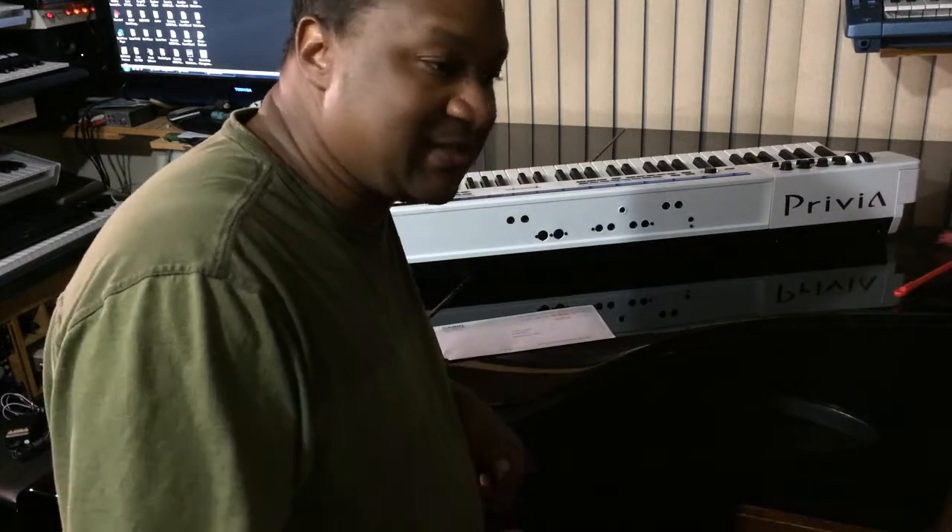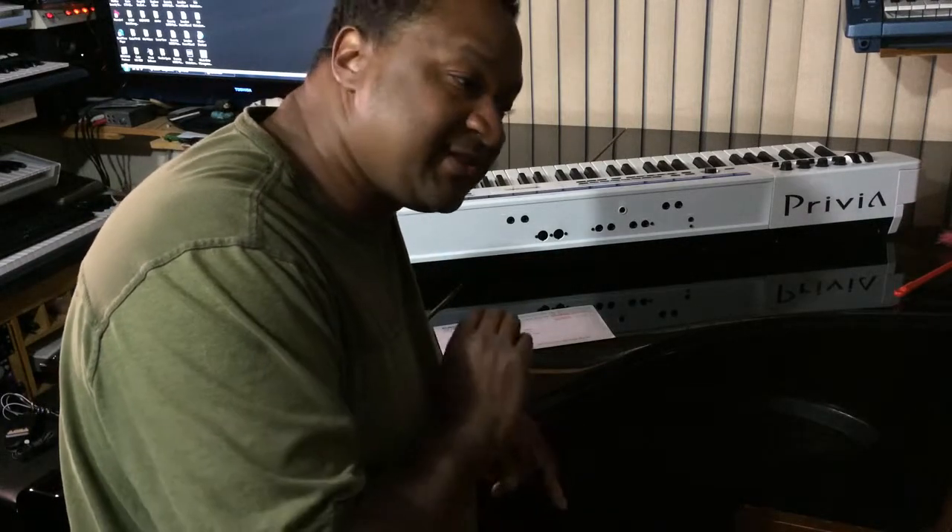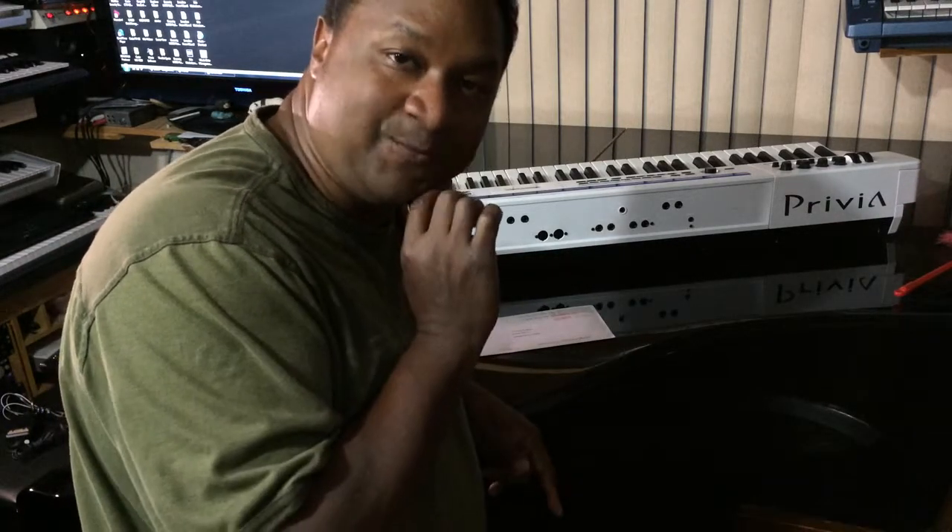Any sound that you want, it has most of the same sounds as the XWP1. It's, to the T, one of the best.